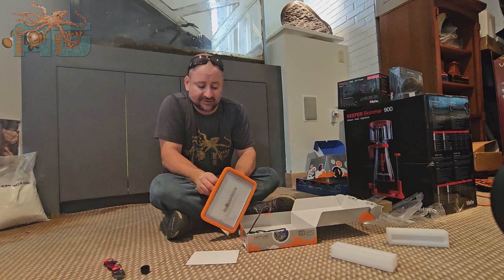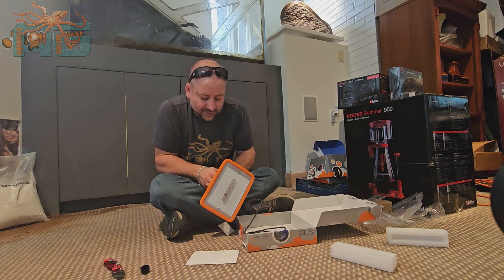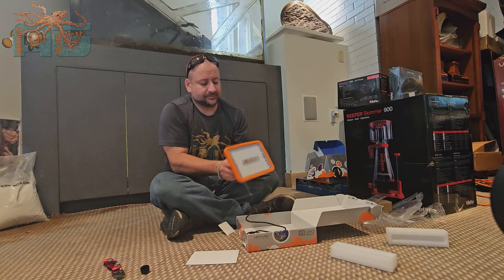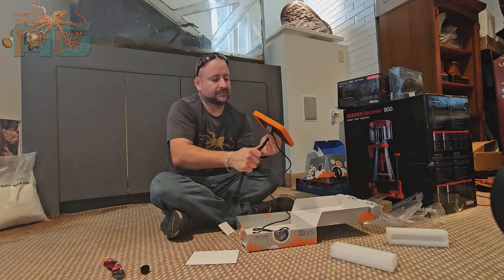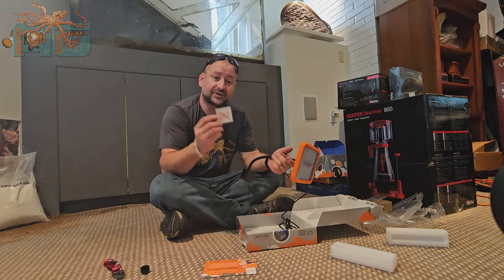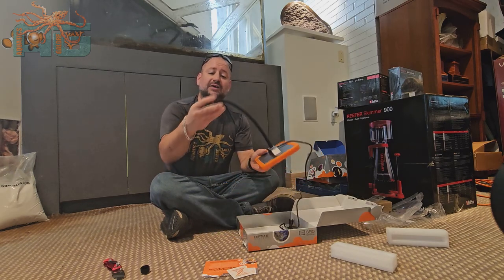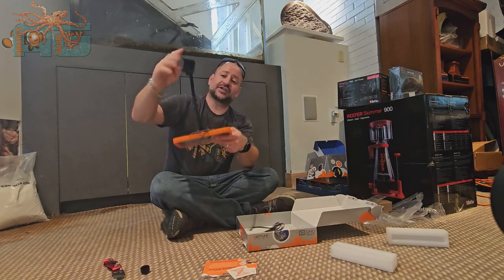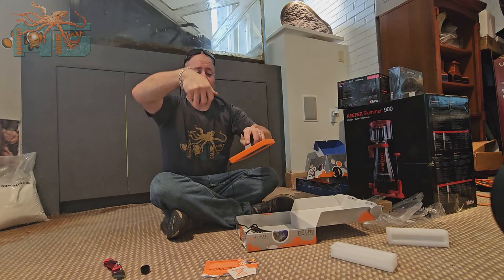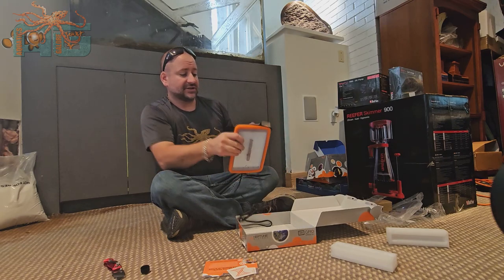It comes with absolutely everything you need, and it is nice that it does stand alone so you don't have to have the whole Apex system, but we definitely recommend it. There's also a sticker — whatever you want to do with that, ours go in the trash — but you can mount it to your center brace underneath your tank, mount it to your acrylic sump, flex it around, or anywhere you want down in the stand, your back brace, and have it come around.